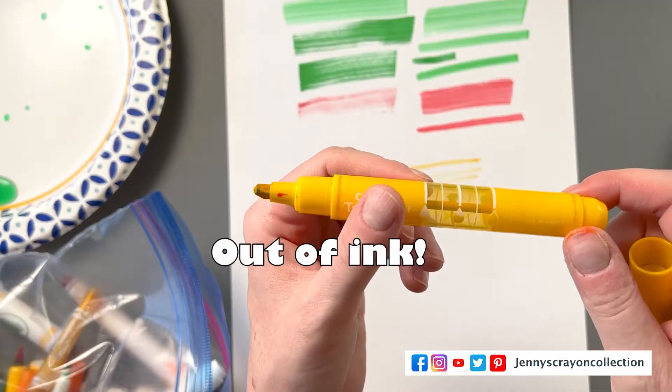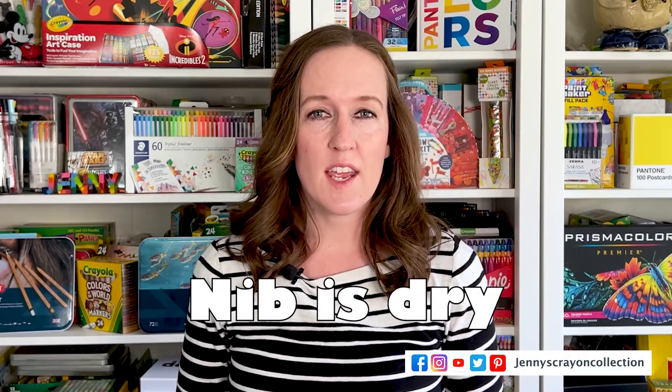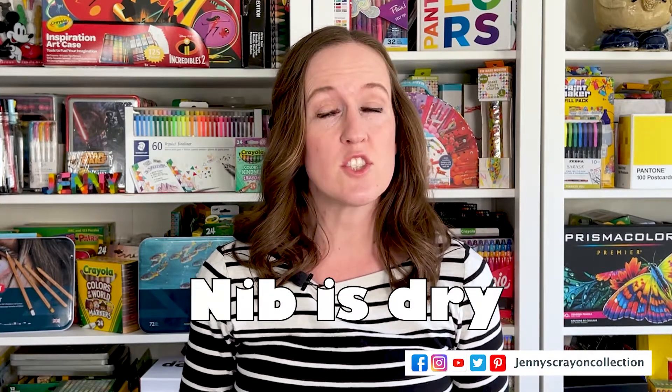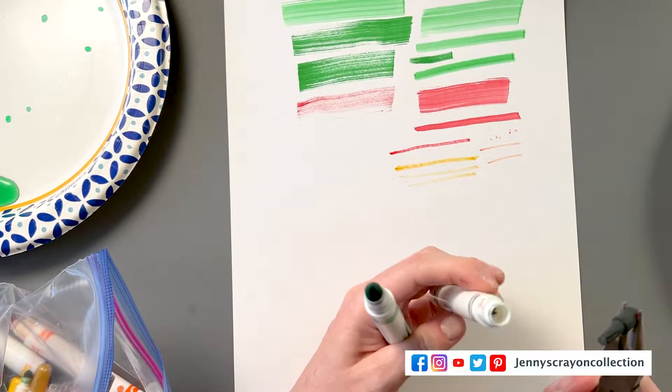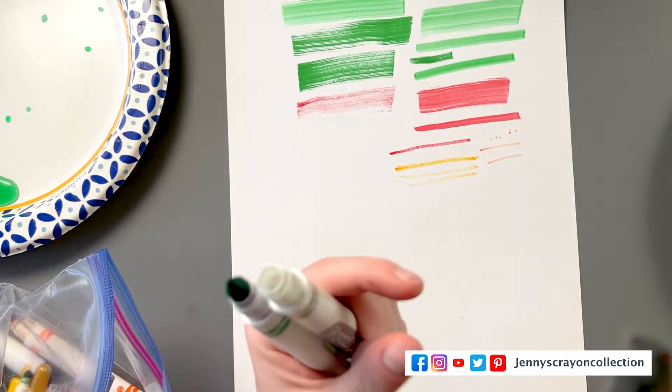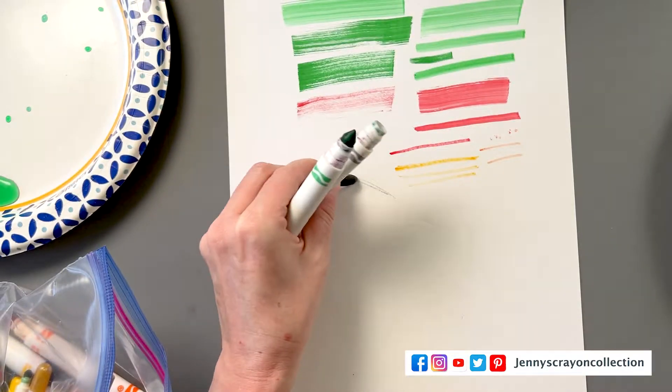There are two reasons a marker will dry out. The first one is it's basically out of ink — there's nothing you can do at that point, you have to buy a new marker. The second reason is the nib. The nib is the part of the marker that actually writes, and every marker nib is a little bit different. Copics you can take out, Crayola markers you can take out. These nibs can go dry, and if the nib goes dry but the inner core of the marker is not out yet, you can revive your marker. That's what I'm going to focus on today — showing you how to revive that dead marker when there's still ink inside but it's not coming out.